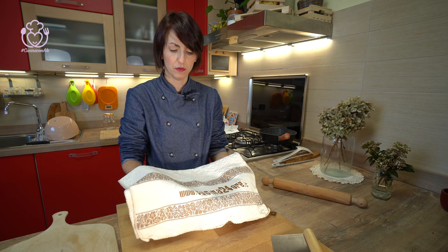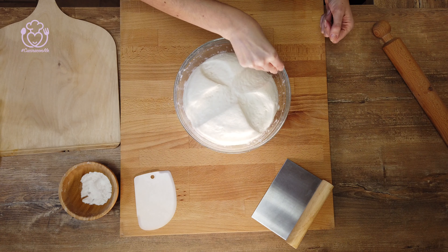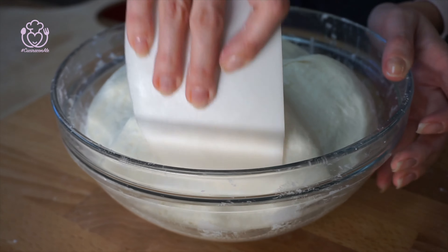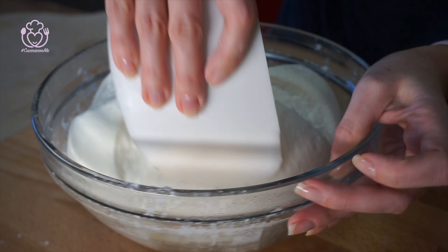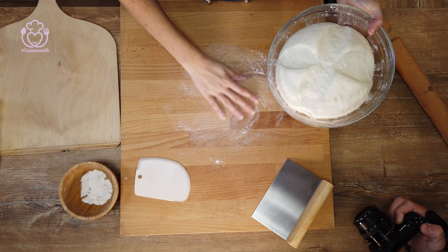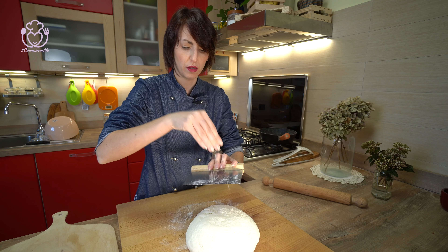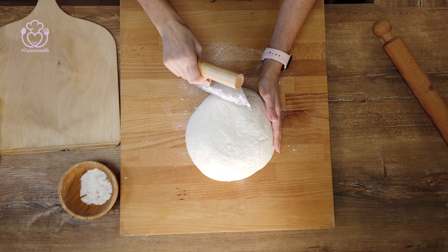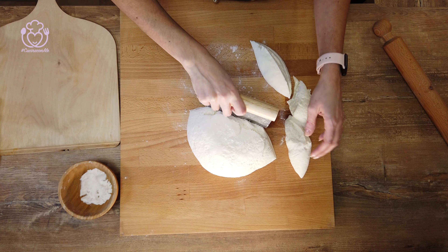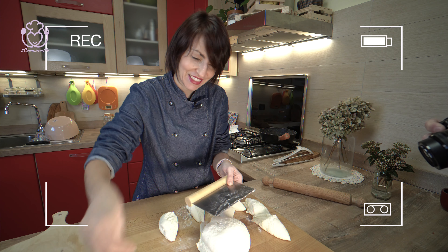Riprendiamo il nostro impasto dopo la lievitazione. Wow, che meraviglia! Aiutatevi sempre con la farina di riso: la metto sul bordo della ciotola e stacco l'impasto con queste spatole rotonde. Non vi preoccupate se si sgonfierà un po'. Metto altra farina sulla spianatoia e rovescio. A questo punto non dovete fare altro che porzionare l'impasto per formare le frittelle. Potete pesare le palline oppure fare ad occhio. Come faremo noi? Ad occhio!